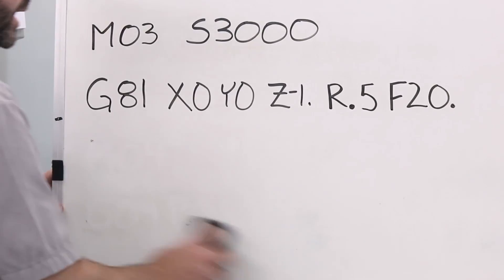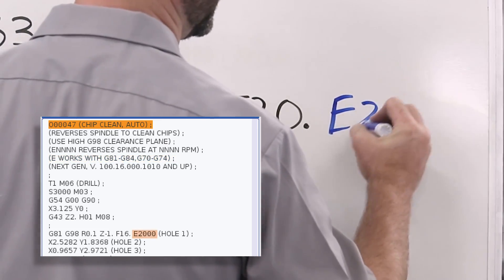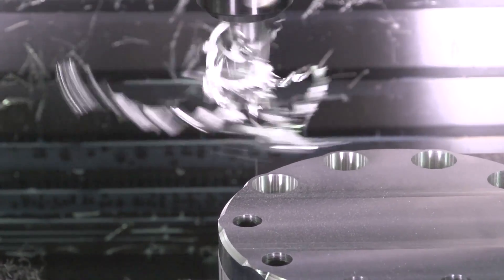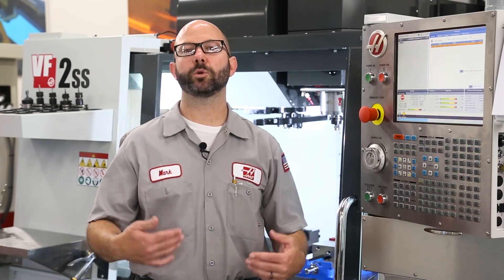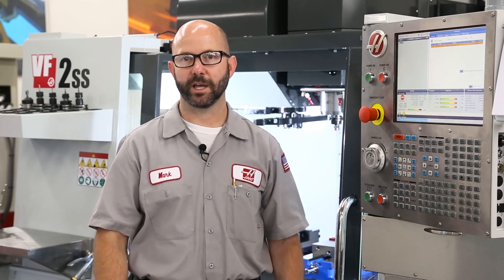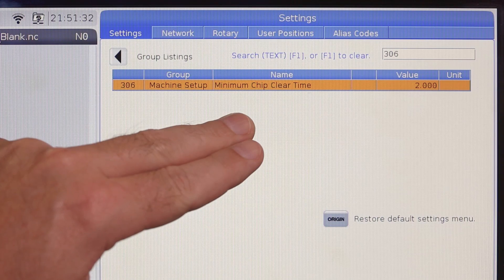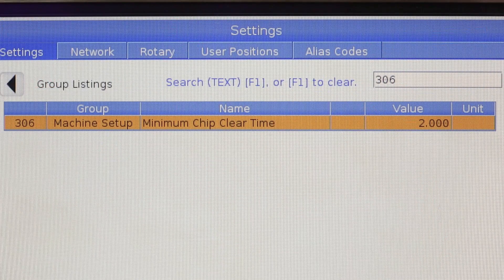If we've got the latest version of software on a next-gen control, all of this can be done for us automatically. All we have to do is add an E value to our drilling or tapping canned cycles — I'm gonna add an E2000. What this is gonna do is stop and reverse the spindle at 2000 RPMs in between each and every hole so those chips never have a chance to build up. Normally that spindle reversal is enough to throw the chips from your tool. If you'd like to give those chips some more time to escape, all you've gotta do is make a change to setting 306 on your next-generation control. With this change, your tool is gonna dwell for this minimum chip-clear time in seconds before moving on to the next hole.